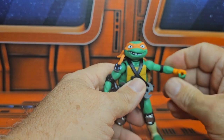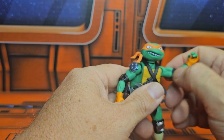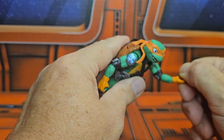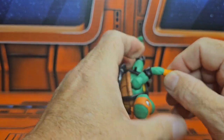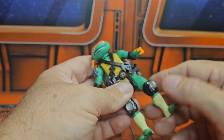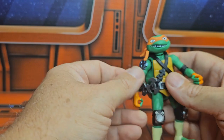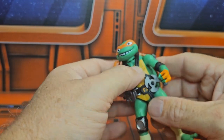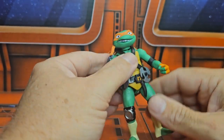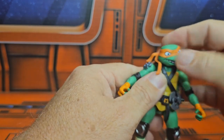Pretty good articulation — T-pose. But there is no articulation in the elbows or the wrists. The legs are the same way, no articulation in those — very rubbery. Basically the body has the post for everything. The head can look down, up, right, and left, no problem.